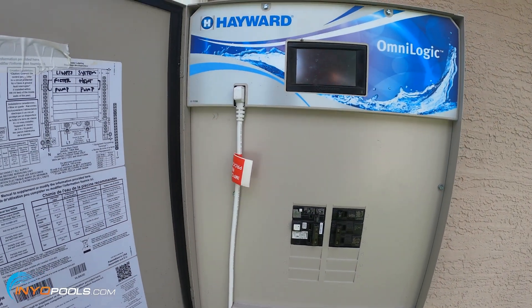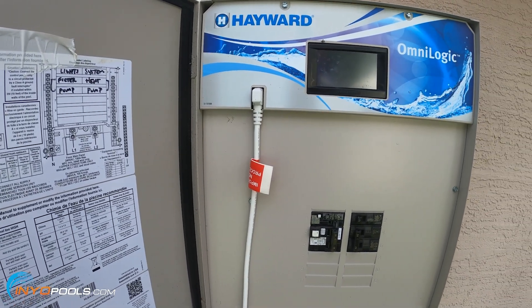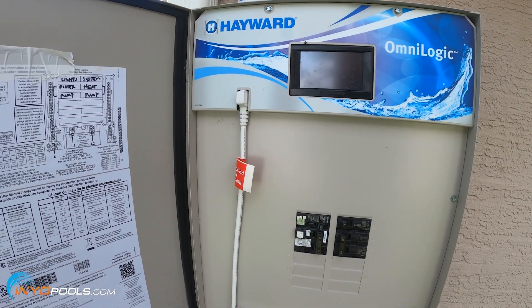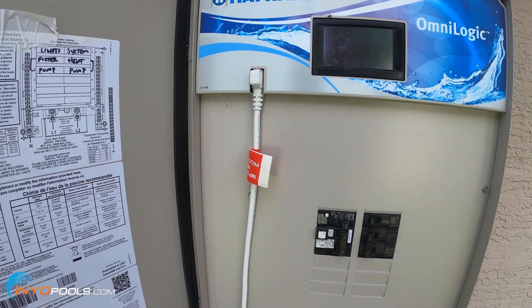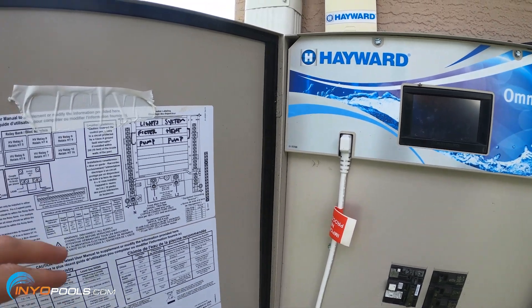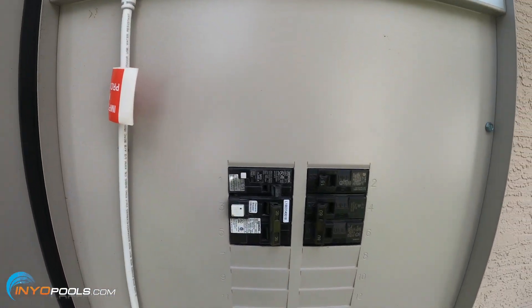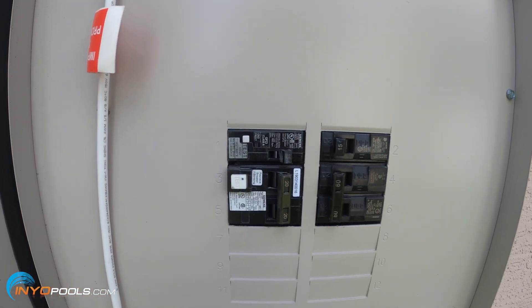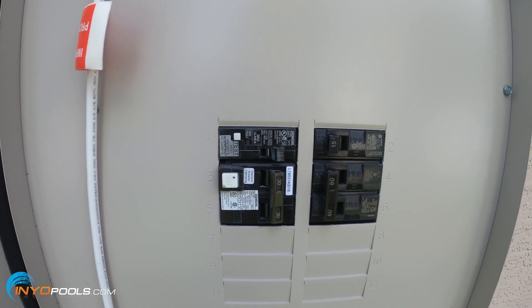If you run into a scenario where the motor label is either missing or you can't read it to determine the voltage, what you can do is walk over to the control box or the breaker panel and take a look at the breaker where the pump is connected to. On this one it's labeled — it tells me filter and pump is on three and five, which is a double pole breaker, which 99.9% of the time means your pump is going to be wired on 230 volt.